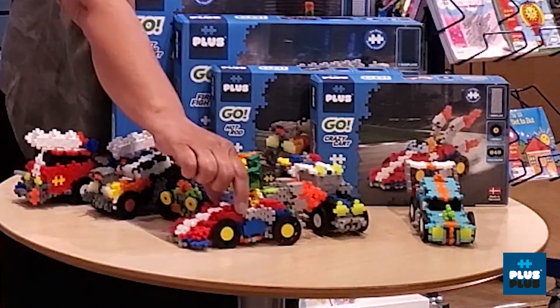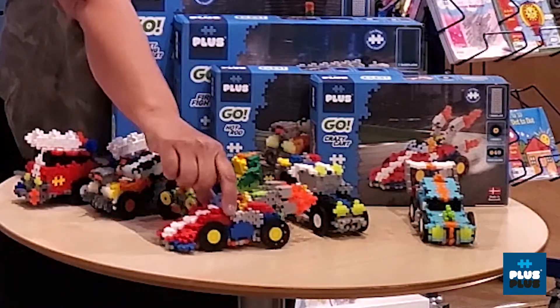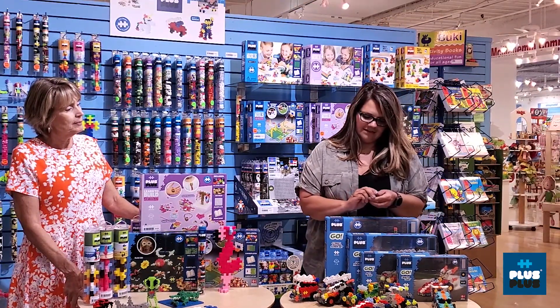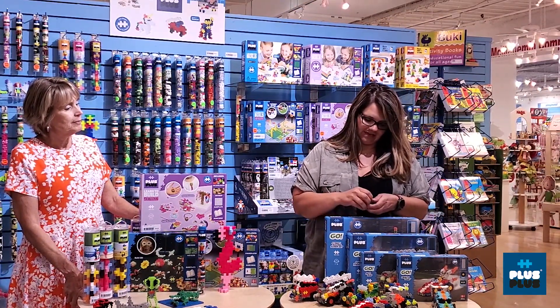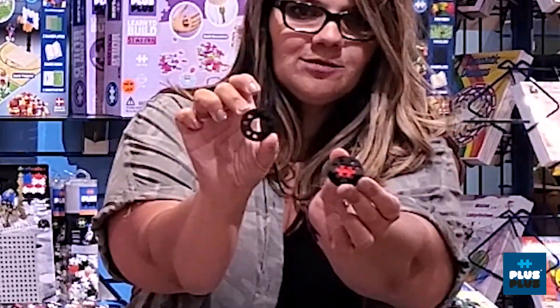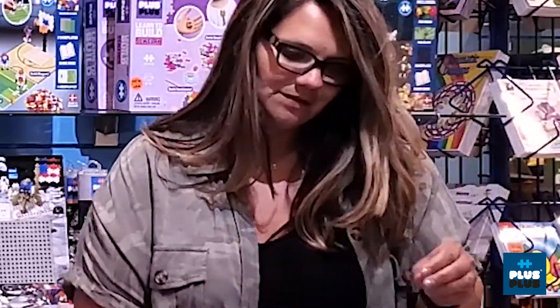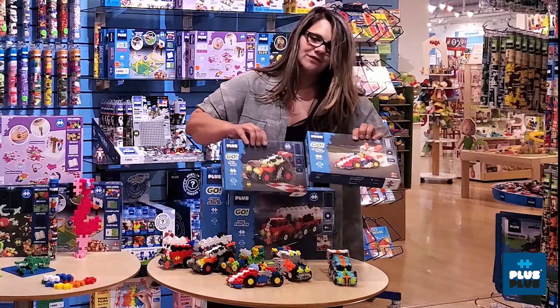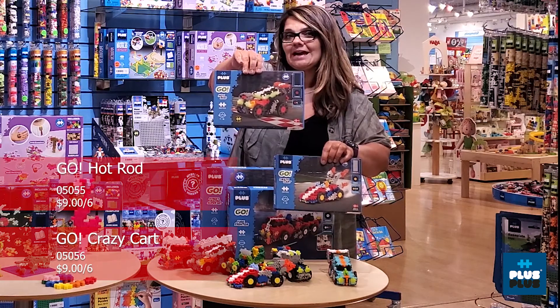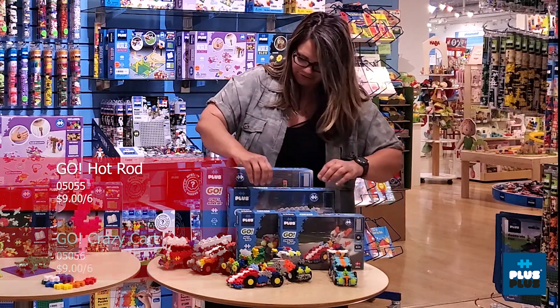It's called Go because it has wheels. It comes in different assortments and the wheels just piece together just like the little Plus Plus pieces that you're used to. You've got the crazy cart, you've got the hot rod. The hot rod's really awesome because it has the glow-in-the-dark pieces that were introduced last year.